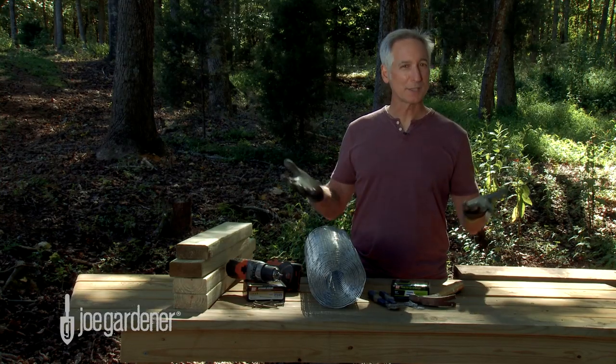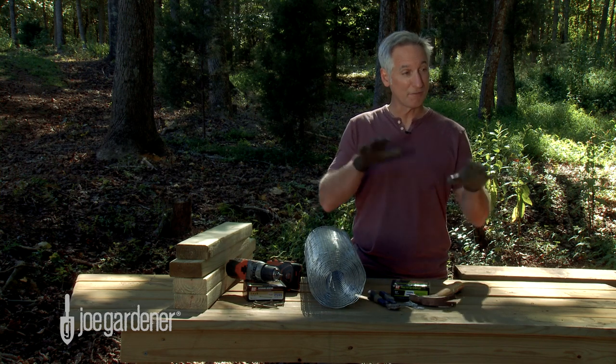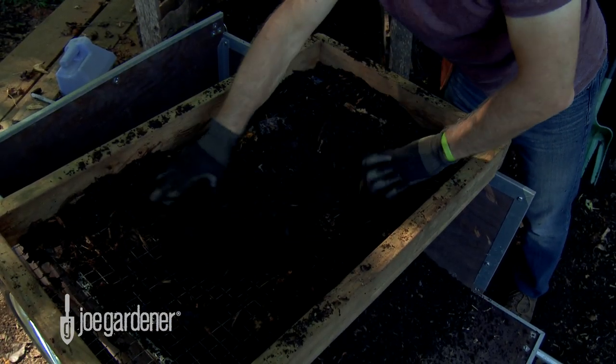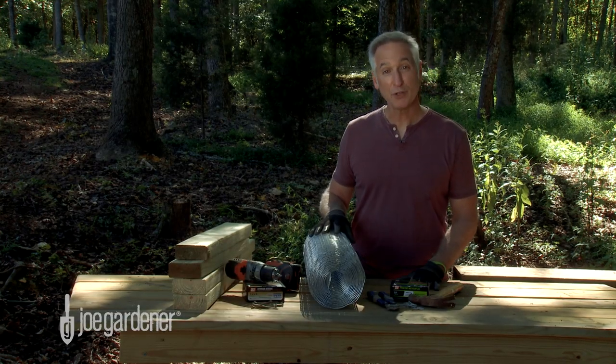There's no real rule on what size to make the sifter, other than the fact that it needs to be large enough to sit firmly on top of whatever you're sifting into — like a garden cart. But you also don't want it to be so big that it's awkward and bulky to work with. I've found that a 2x3-foot sifter works great.